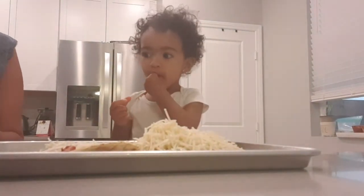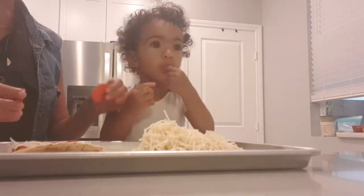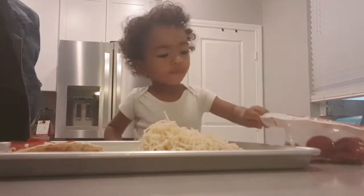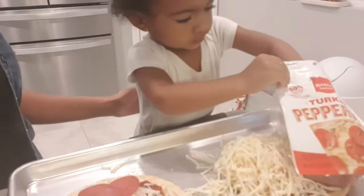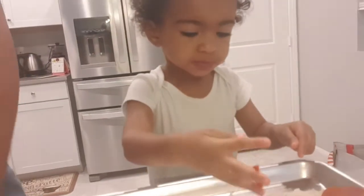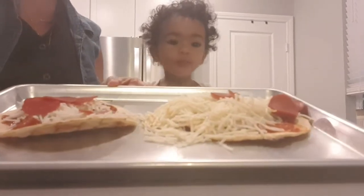Now we are going to put some turkey pepperoni on the pizza, just like this, like mommy. Take some pepperoni and put it on your pizza. I think that's good — I'm going to spread it around. Now we are going to put it in the oven and we'll be right back.